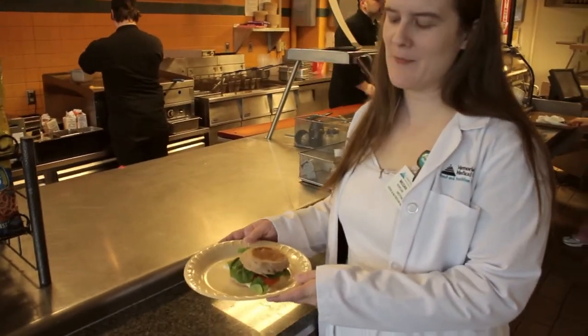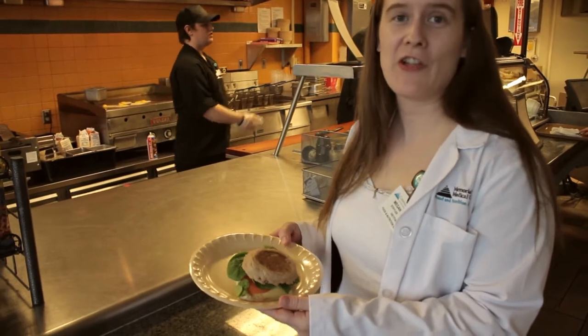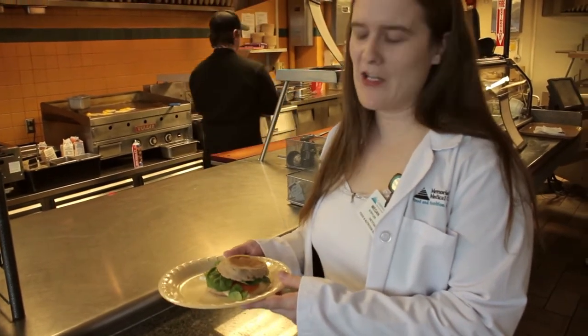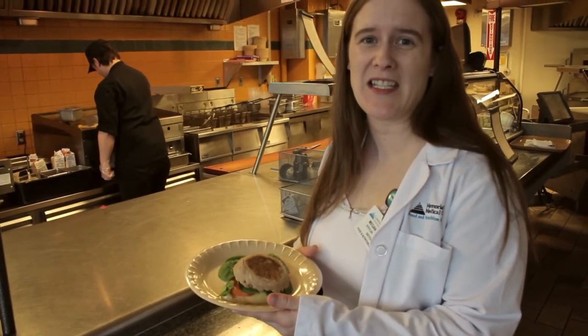Here's the egg white breakfast sandwich that's made on a whole wheat English muffin. As you can see, we got it with the provolone cheese, tomatoes, and spinach. It's a great way that you can start your day or end a night shift. Someone else can cook for you, and it's easy to take with you.